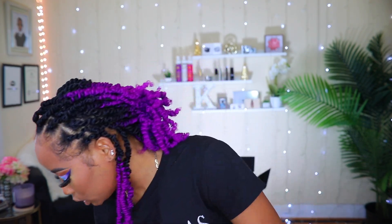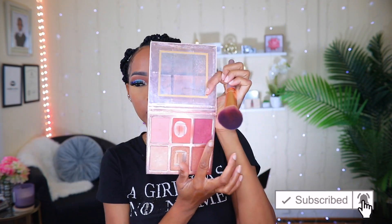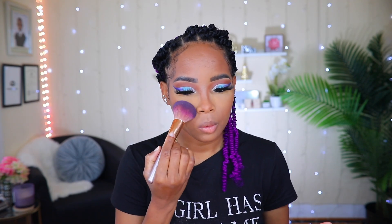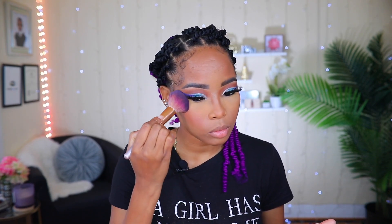The blush I'm going to be using today is from BH Cosmetics. It's this one right here — it's called Blushing in Bali. I'm going to use this one right here and just blend it going into my concealer, you know, the way they say you should do it on Instagram and TikTok. I tried it and I like it, so I'll just continue doing it that way.